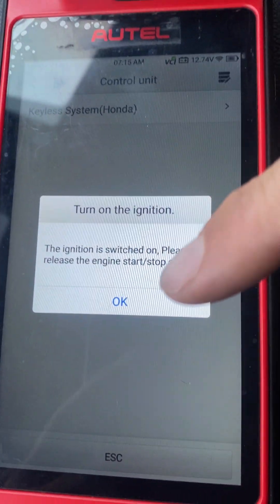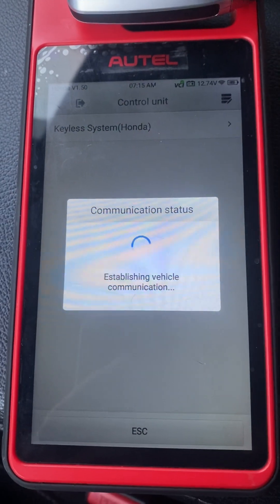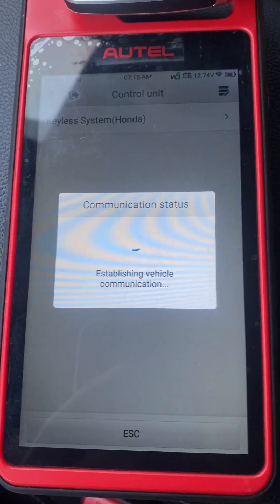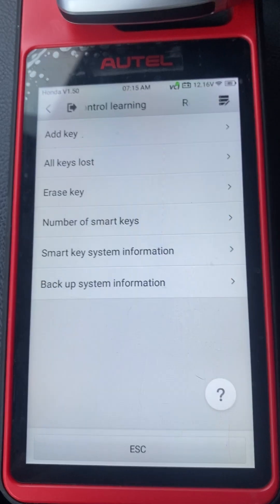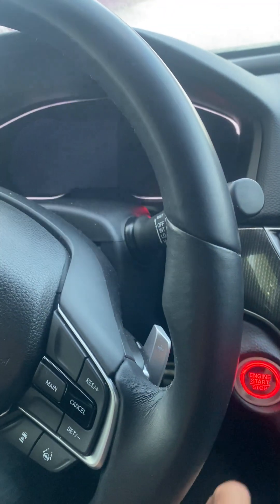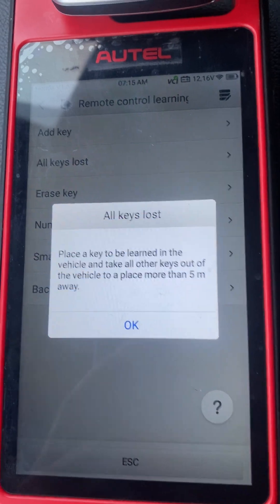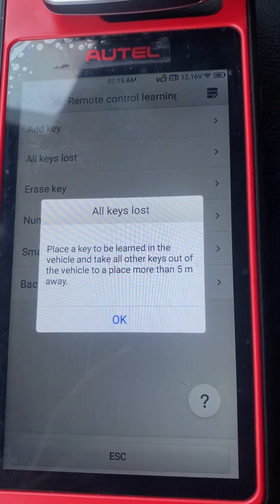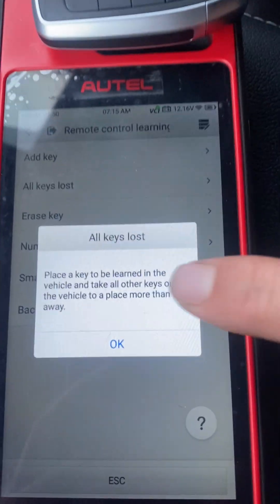I'm going to do All Keys Lost. Turn the ignition switch off — press it one time. Place the key to be learned in the vehicle and all other keys out of the car. This is the only key inside. Let's say OK.